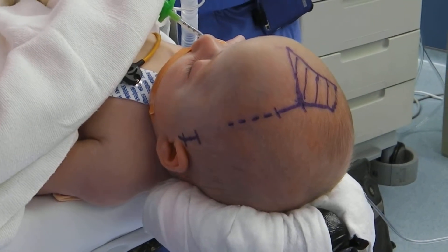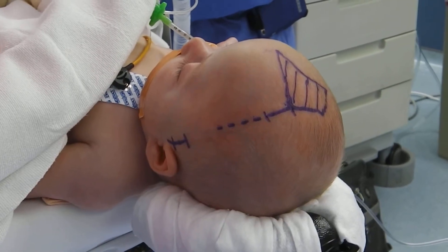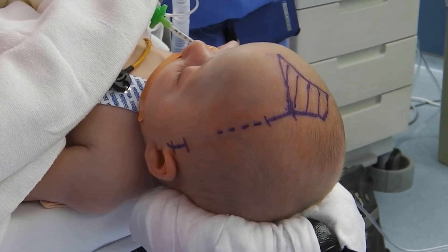All of this is corrected by a minimally invasive surgery with a post-operative cranial molding helmet.